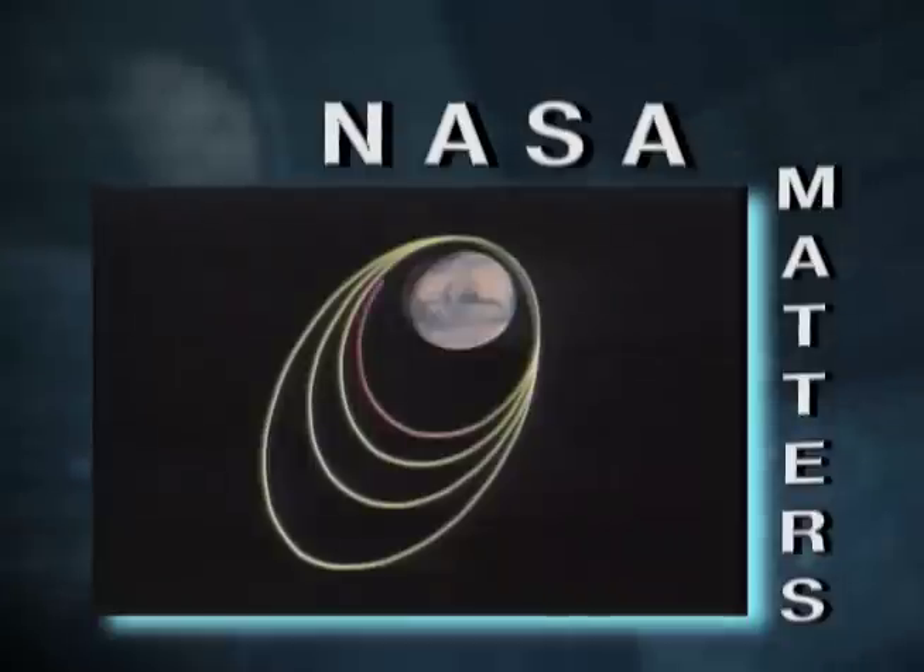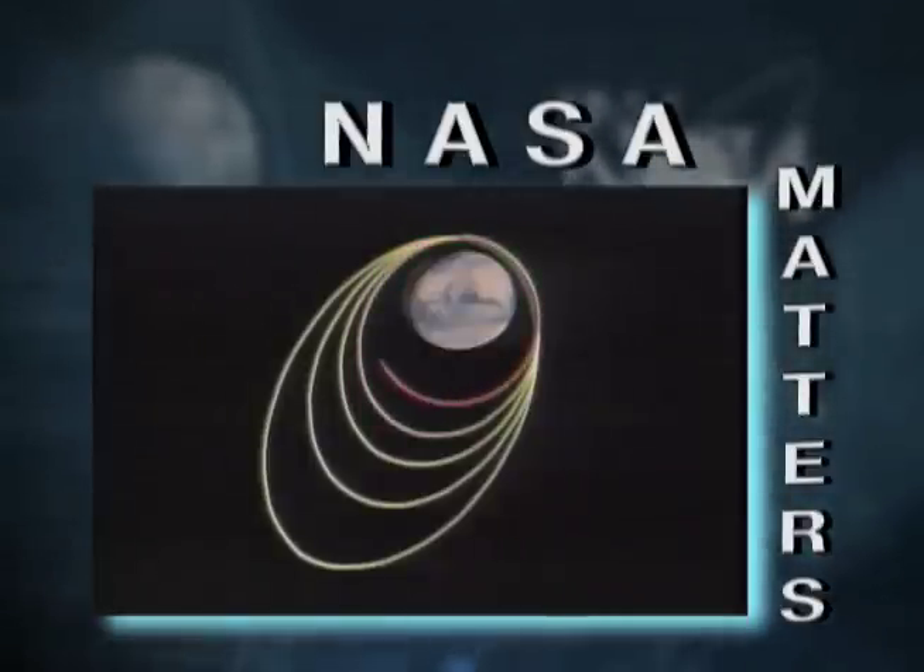Aerobraking is a process that we use to get an orbiter from a large elliptical orbit around a planet with an atmosphere to a smaller, more circular orbit so that the science can happen closer to the planet.